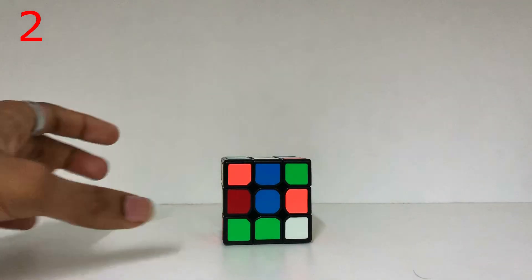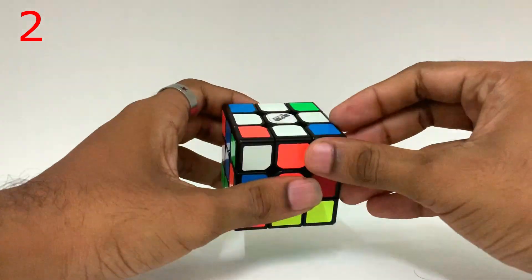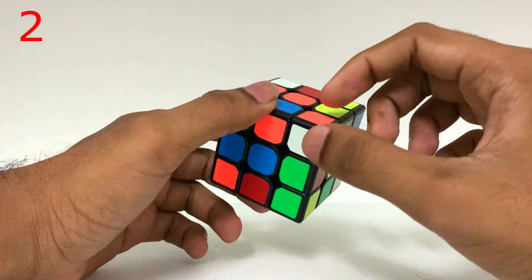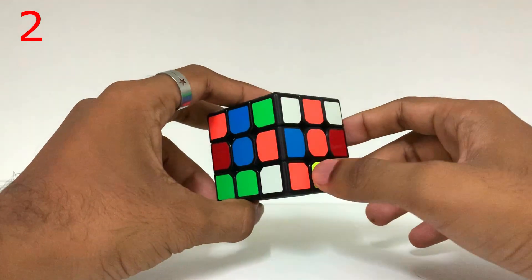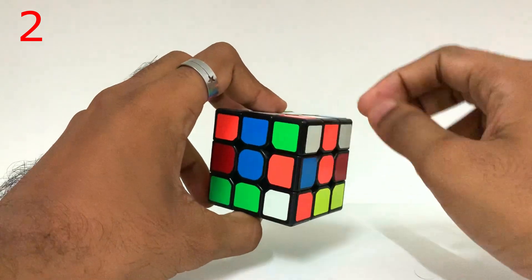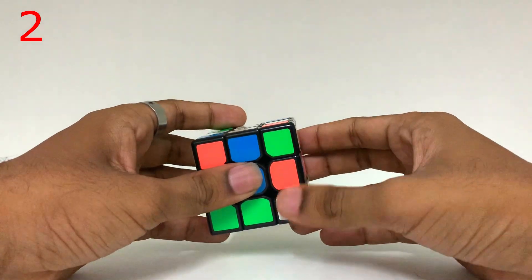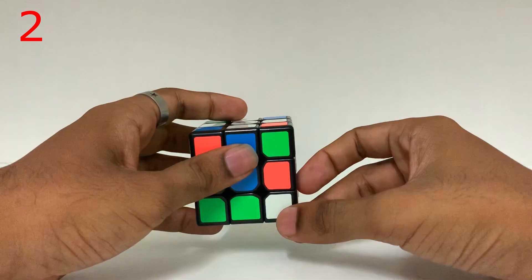Friends, this is tip number 2. When we have solved the cross, what do we do next? We solve the corner edges. Here is one corner edge — there is orange, blue and white. So what do we do to solve this? You can add orange labels — first and second. There is another corner edge. We go to this corner edge and we apply the formula.